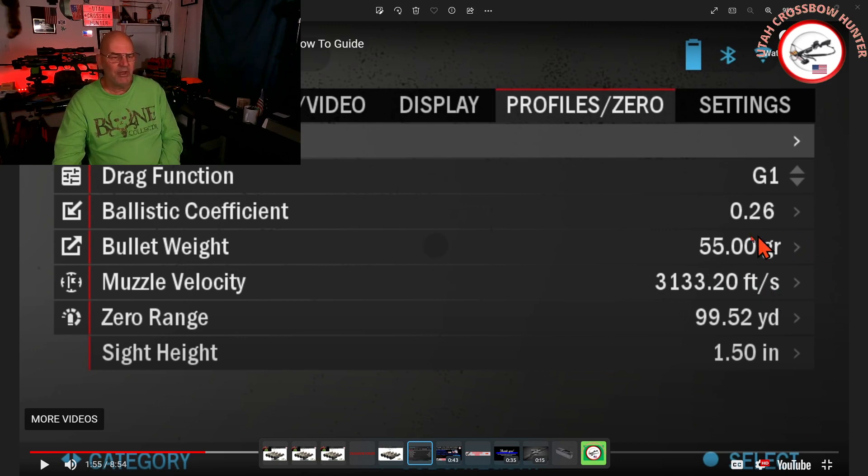Your feet per second is going to come in here. Your arrow weight — get an average. If you have six arrows and they're within, say, two grains, get an average. That's what you want to use: the average speed. Speed with the zero is very, very important.